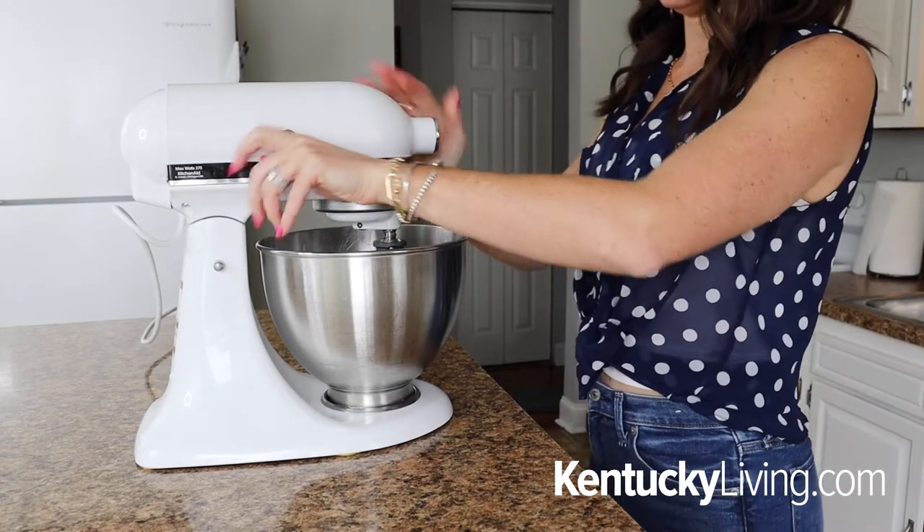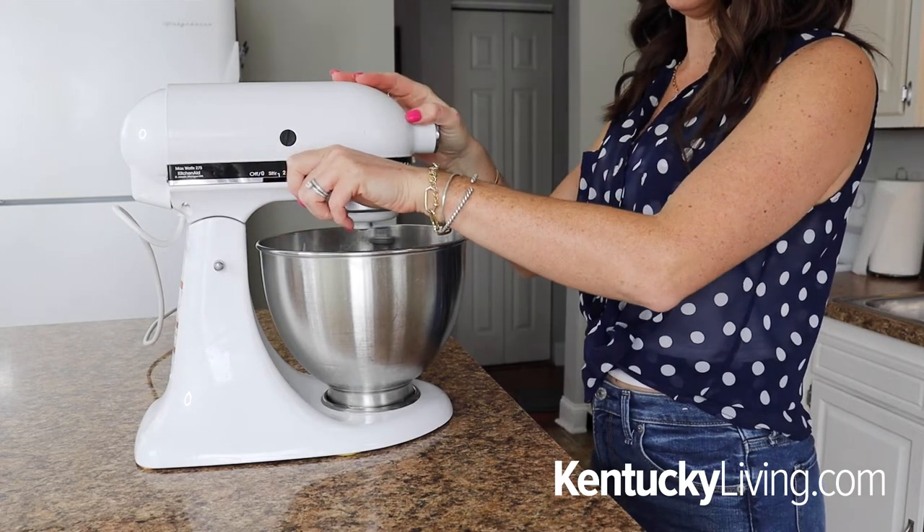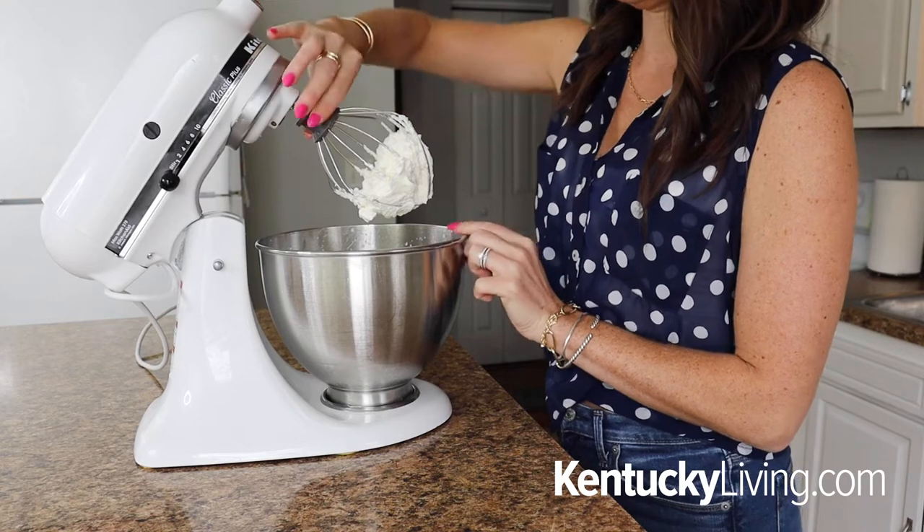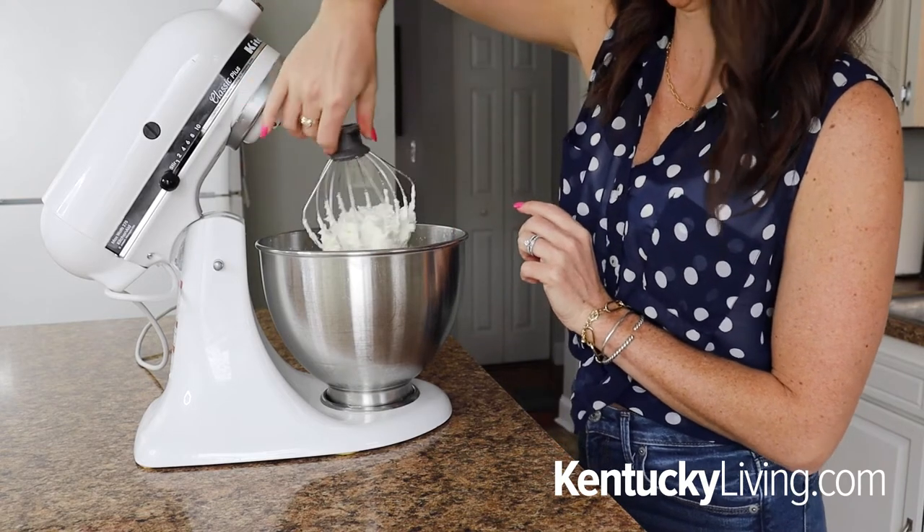To start, we're going to whip some heavy cream for our cream cheese layer. Add one and a half cups of heavy whipping cream to a stand mixer with the whisk attachment and beat on high for about three to four minutes until stiff peaks form.